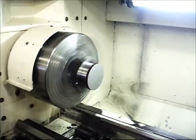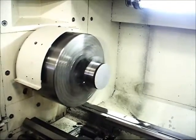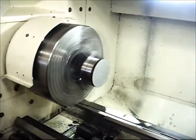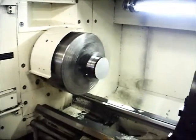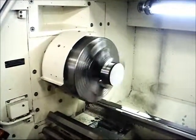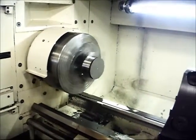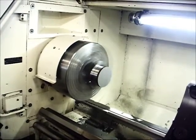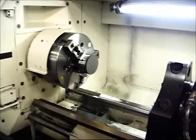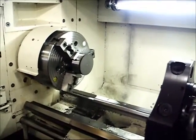Max RPM of 600. High gear. I'm going to just do another high speed, high gear run here.